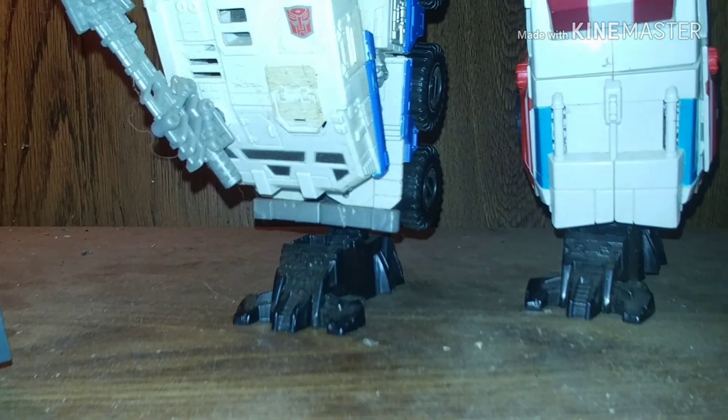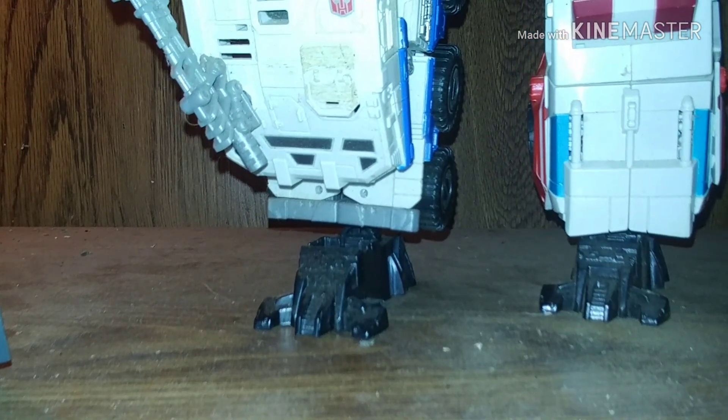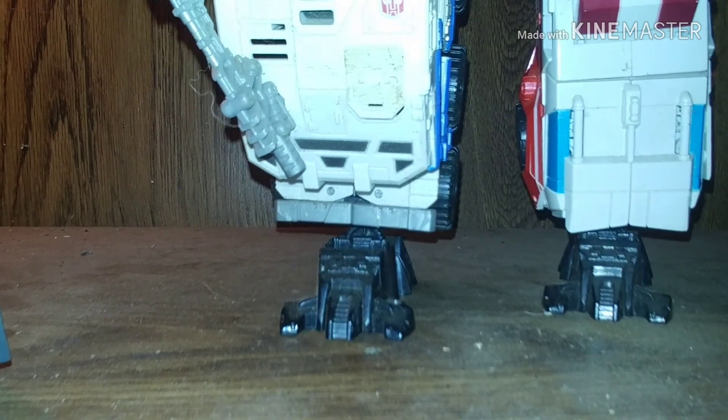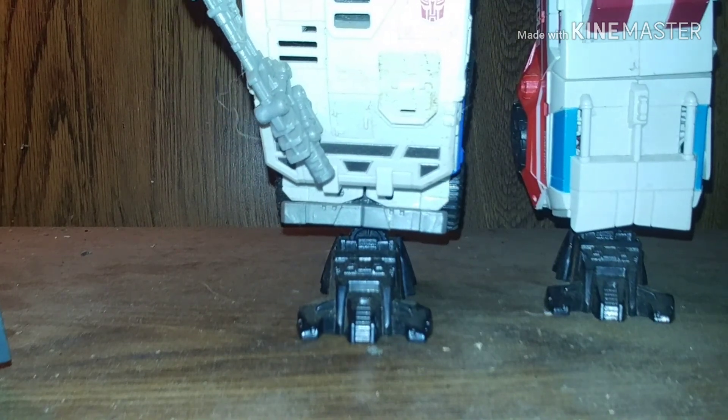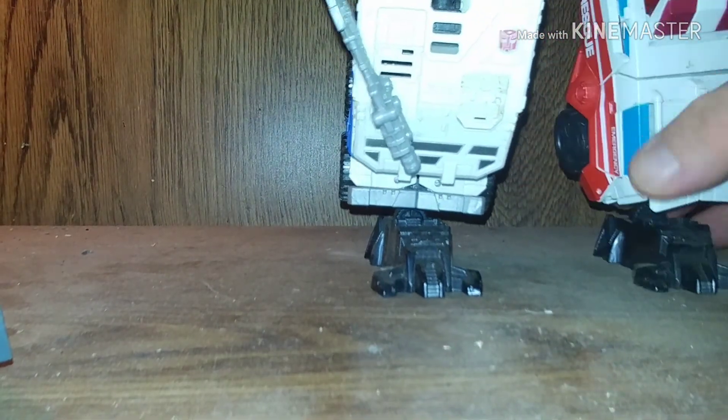I don't know who was worse, Hotspot or Inferno. But it seems like Inferno is easier — he stays intact better than Hotspot. But I could be wrong.